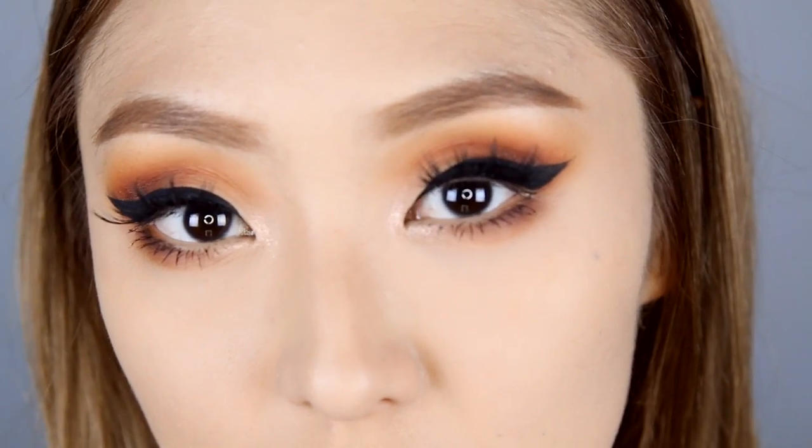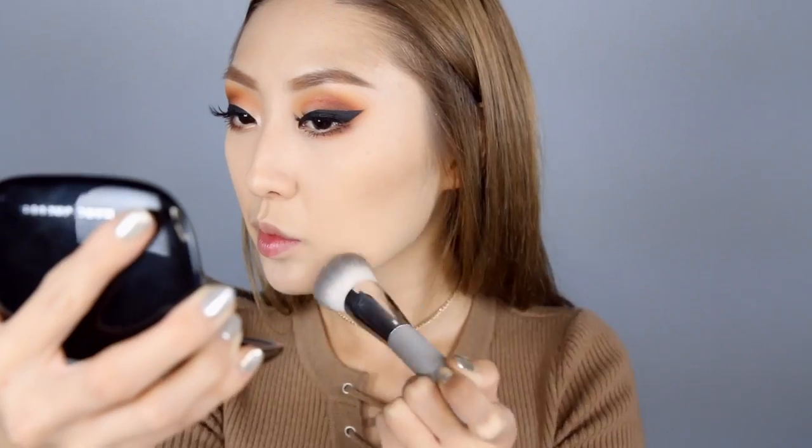Now that the eyes are completed, we are moving back to the face. I'm just taking a few shades darker of a foundation powder to warm up my face a bit, popping this in the hollows of my cheeks, my temples, and my jawline.